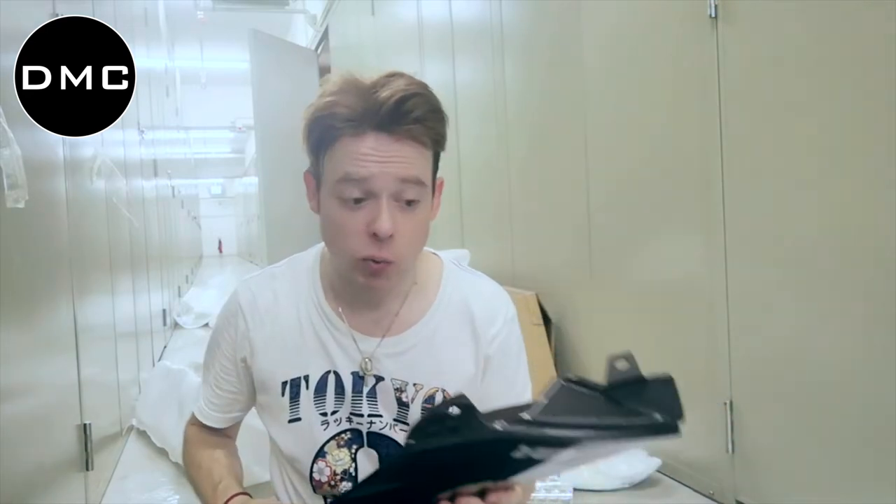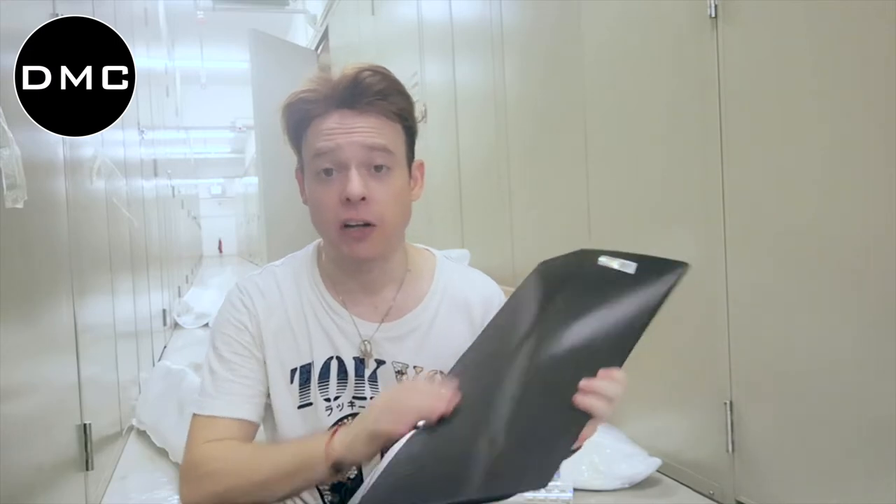That was the first look at the DMC Lamborghini Aventador LP700. These are the side vent covers — this is part two of three. There are three on each side.